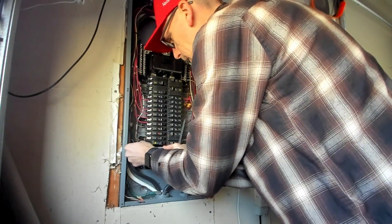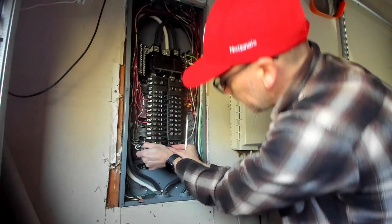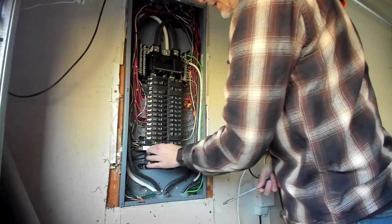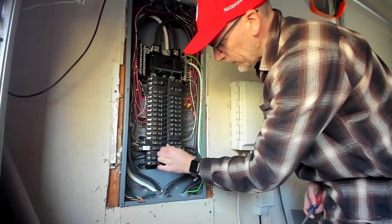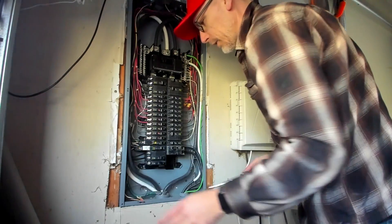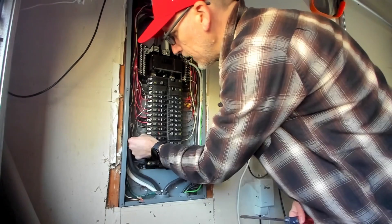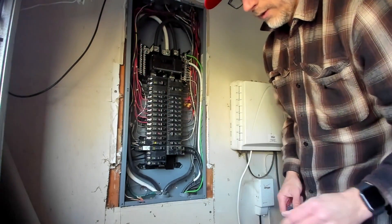Now it's in place. Get the bottom part into the edge so it can rotate and then it snaps in the front. This one actually didn't come in a trip state, so I'm surprised - they're normally in a trip state. I would turn it to the off position. We're going to be testing it, so you want it to be off and make sure there's no problems. Everything's secure in there, so I'm ready to go turn it back on.